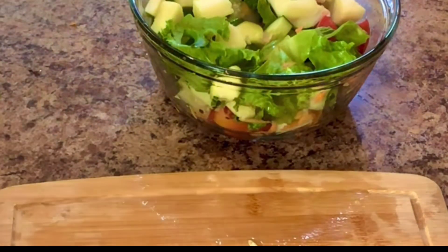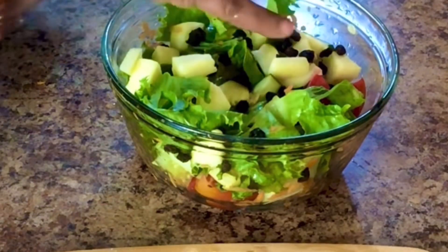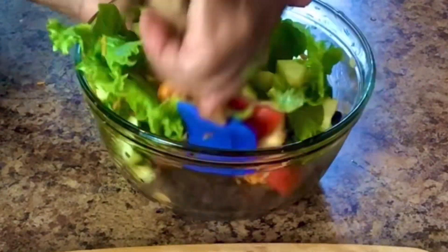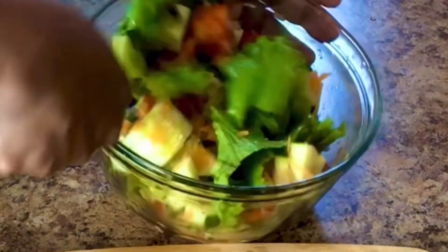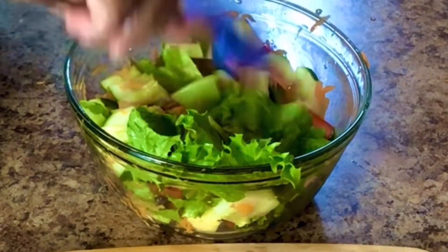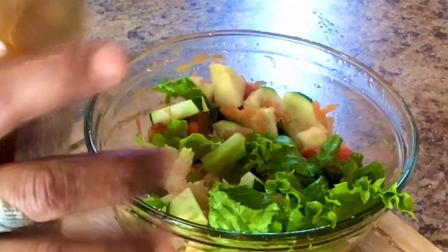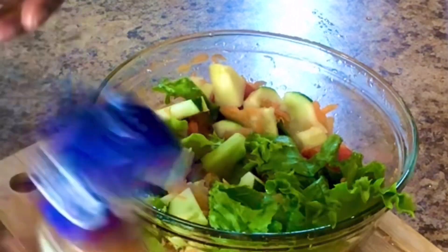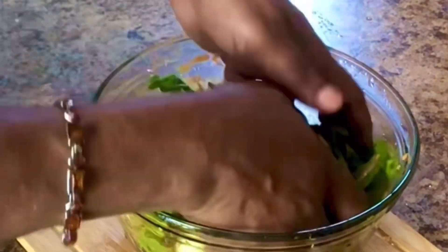I'm going to mix this up now, guys. Let me get my raisins — some raisins. You don't have to add them if you're not a raisin fan. I'm going to add my Italian dressing on my salad. You can also toss it with your hands to get everything combined.